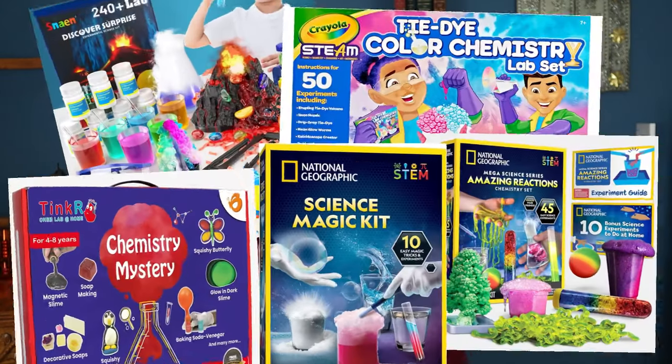Usually you've got one type of chemistry set and they look like this. There's nothing wrong with that. Full disclosure, my nine-year-old got this one for Christmas last year and she was thrilled. But let's be honest here, it's the same elephant toothpaste and slime experiments that you see — geared towards a younger kid's side of the spectrum.